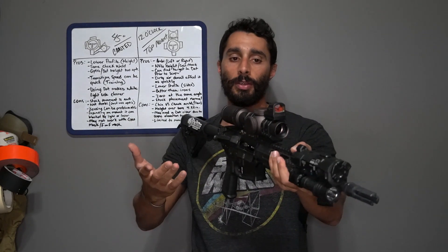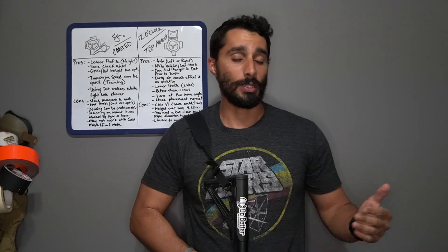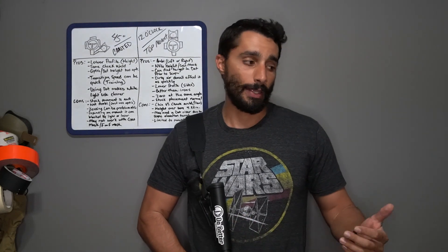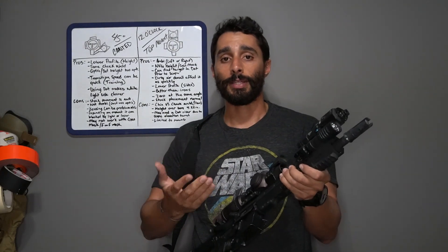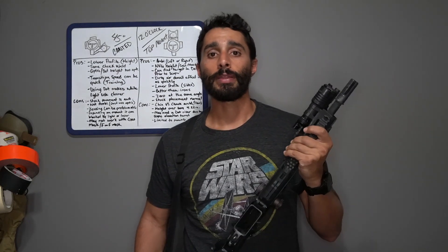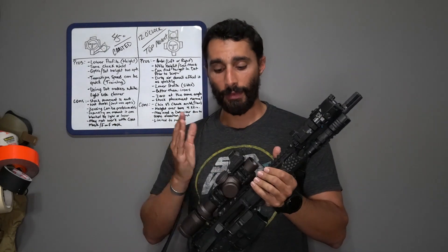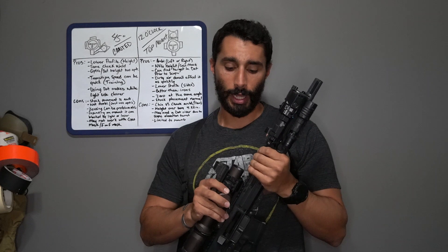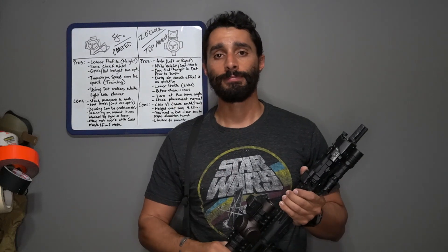Hopefully this shows that there are pros and cons to every setup. One of the biggest pros to an offset red dot overall is that it completely replaces irons. As you can see on both rifles, they're both set up for suppressors, lasers, and lights — that's a low-light, no-light rifle setup. Having an offset dot setup gives you more options in the long run. Whether you top-mount it or cant it is your preference — take care.